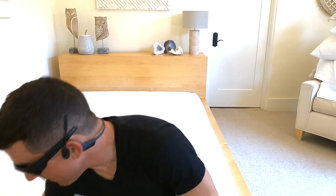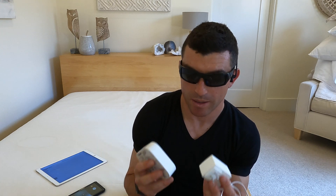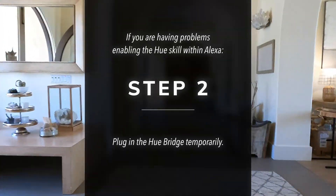The way to fix that in most cases is to reset your Hue bridge. If you've already removed your Hue bridge, you're going to have to reconnect it temporarily. I have the Hue bridge here — it's normally back in the router cabinet plugged in directly to the router using Cat 6. So we're going to go to the router room, temporarily plug in the Hue bridge, and then see if we can re-enable the Alexa Hue skill.